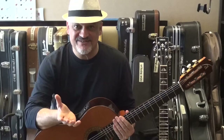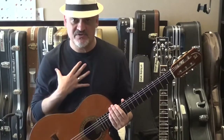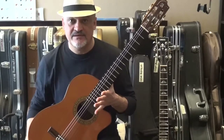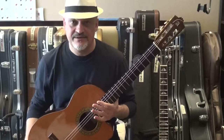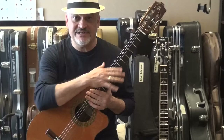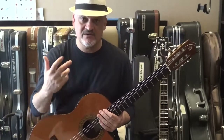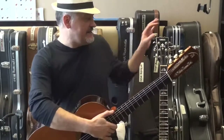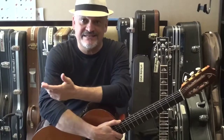My first advice — and I know this is going to be controversial — is based on my own experience. If you have a classical guitar at home, try to learn bar chords on it. The first reason is that the fretboard is totally flat, making it more difficult to bar. So when you move to your electric or acoustic guitar, you're going to find it easier.